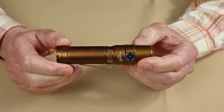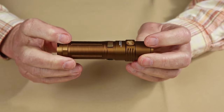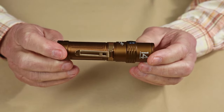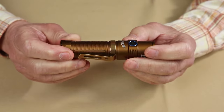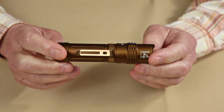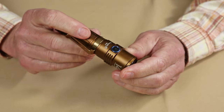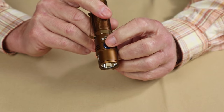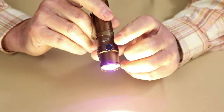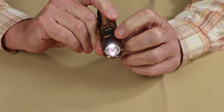As far as operation, it's actually quite simple but a little different than a lot of other lights. There will be a small retraining of muscle memory if you're used to other brands. To turn it on, you press and hold the button for one half second — it's not just a simple click. Once it's on, it's just a quick tap to cycle through the different lumen settings.